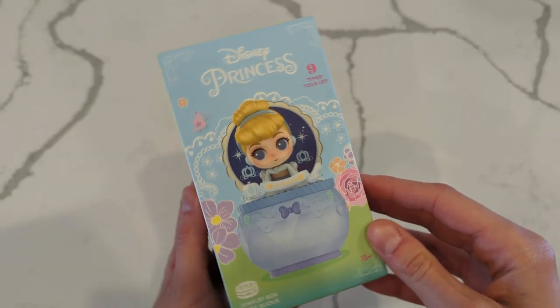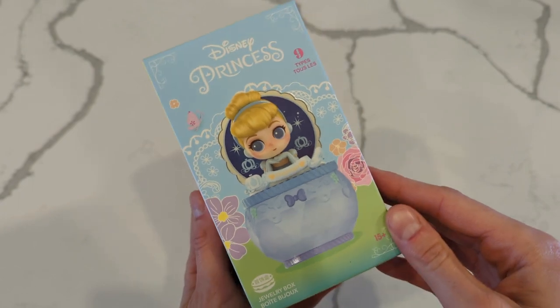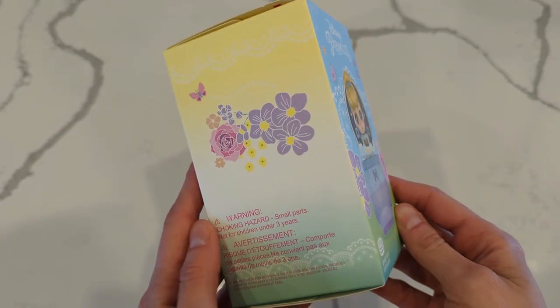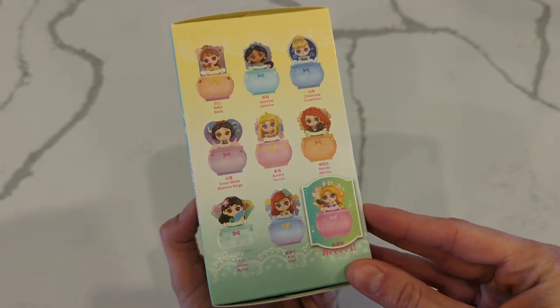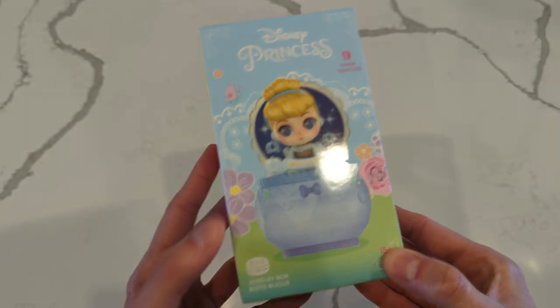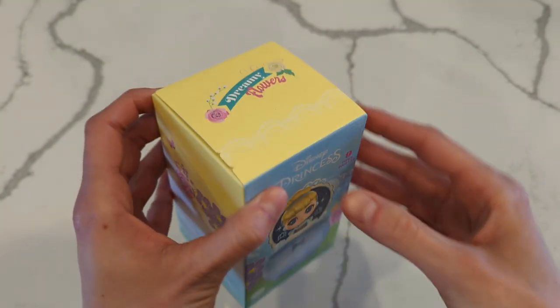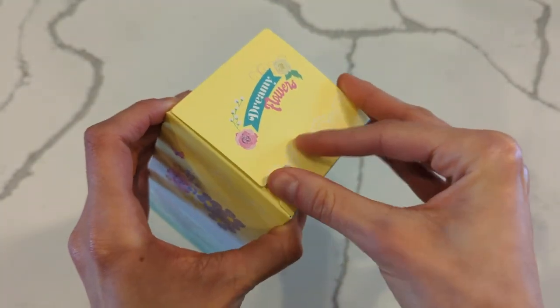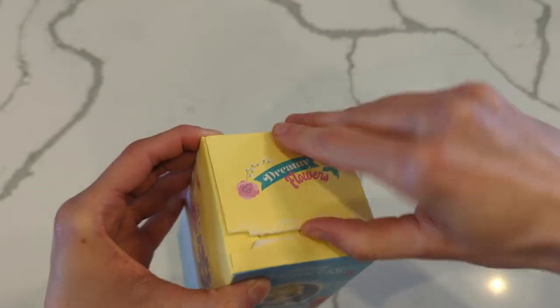All right, so we are going to get started. We have five mystery boxes today and these are all from Mini So Canada and I just couldn't resist them. So apparently this is going to be a jewelry box. So let's just see what happens. I'm just doing a face-down video today because that's what I wanted to do. I've never had these before.